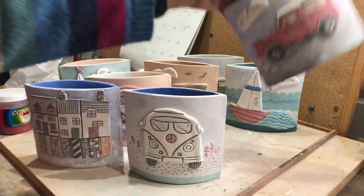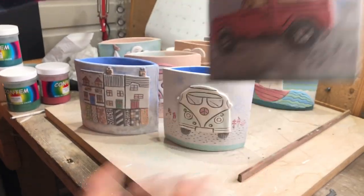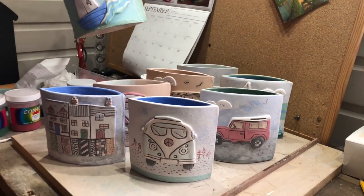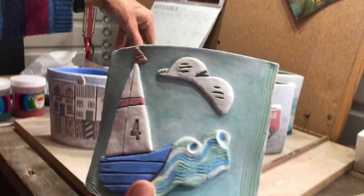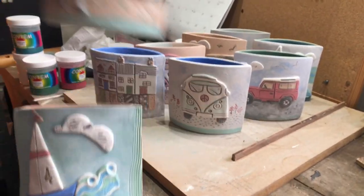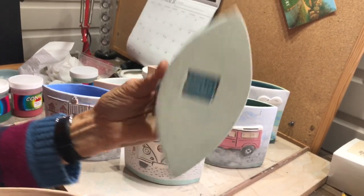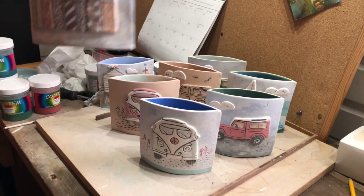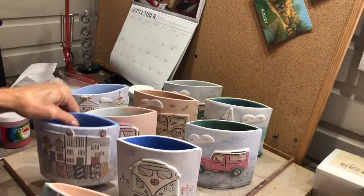I've been quite enjoying doing some with Land Rovers, as I know there's a lot of people that are keen on Land Rovers, and there's some seaside scenes. This one has my little logo underneath, and I also do some cottages, but they'll look quite different when they're fired.